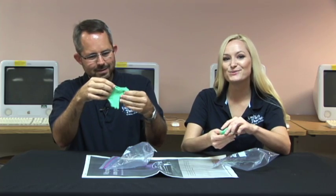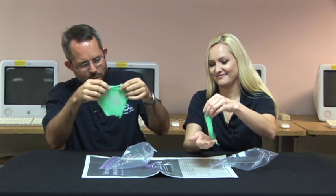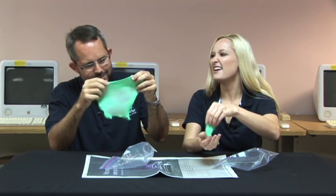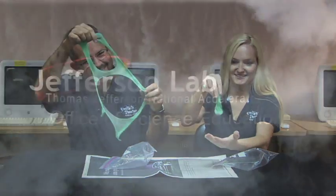Thanks for watching. I hope you'll join us again soon for another experiment. Someone's going to want us to put this into liquid nitrogen. Yeah, you're probably right. Well, another time.